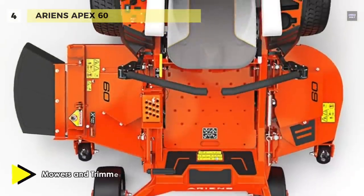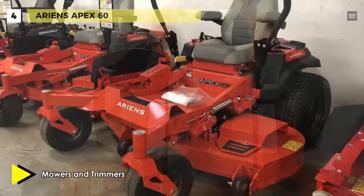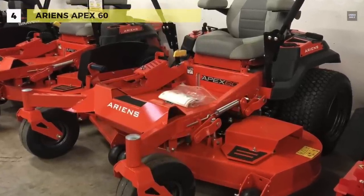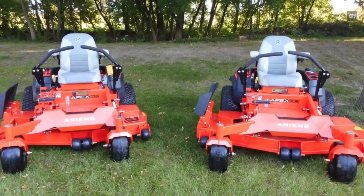The EZT hydrostatic trans-axles make it very responsive to garden contours. Each part of the filtration system is designed from industrial-grade materials that are meant to maximize safe operation, as well as the longevity of the engine.